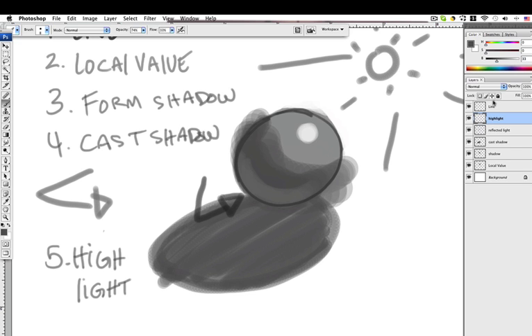Rendering means cleaning it up. There are two ways you can render. Number one, you can go to an individual layer and erase out the portions you don't like. Take the eraser tool using the same brush and erase it up.